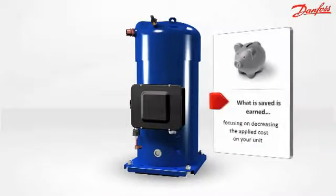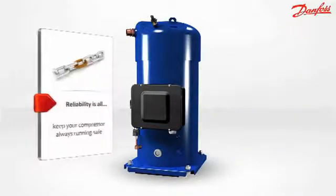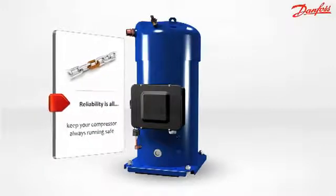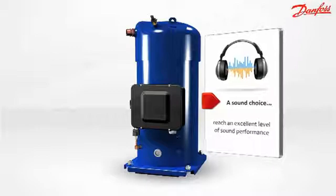What is saved is earned, focusing on decreasing the applied cost on your unit. Reliability is guaranteed — your compressor always running safe. A sound choice: reach an excellent level of sound performance.